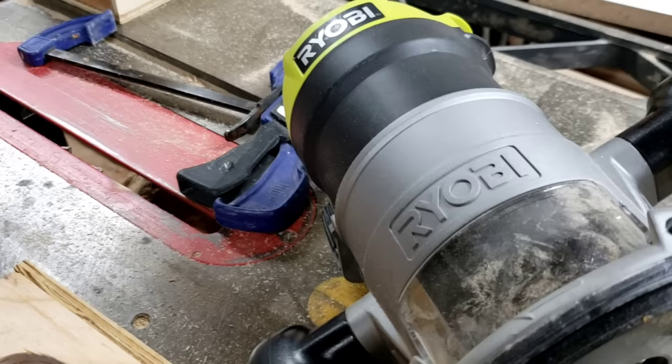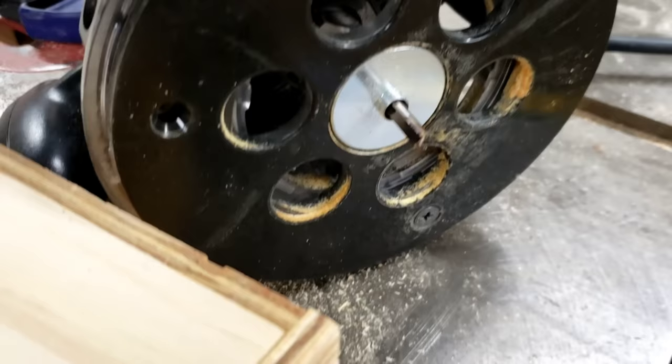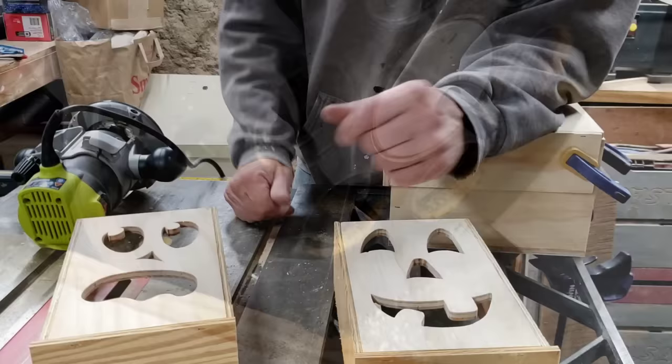YouTube gold — it is a router jig, guys. Yes, we made a router jig, or fixture, to use with a handheld router.